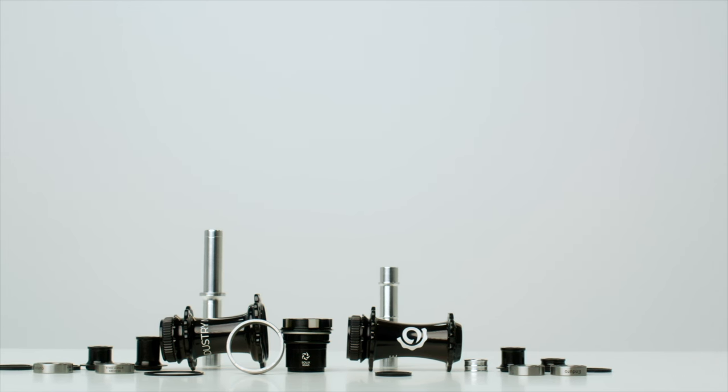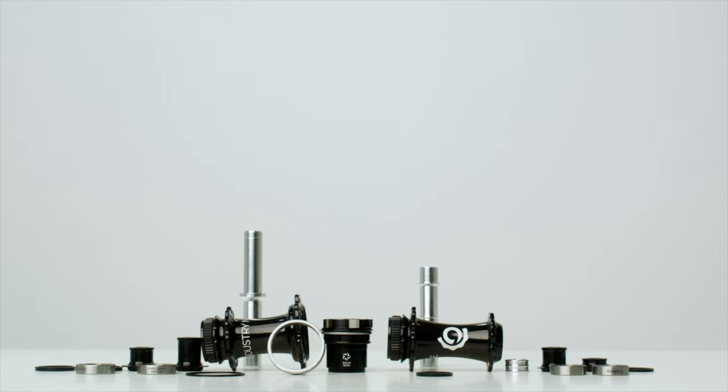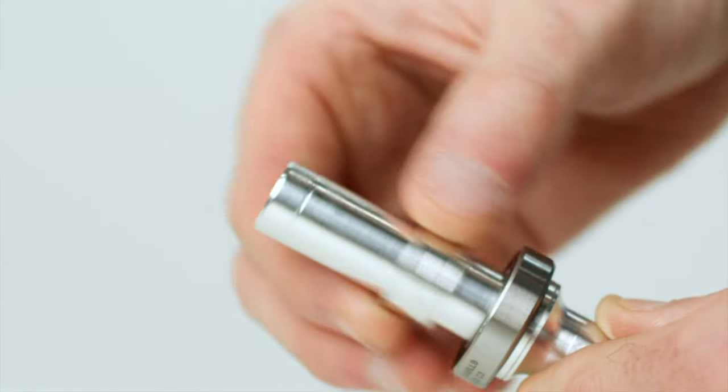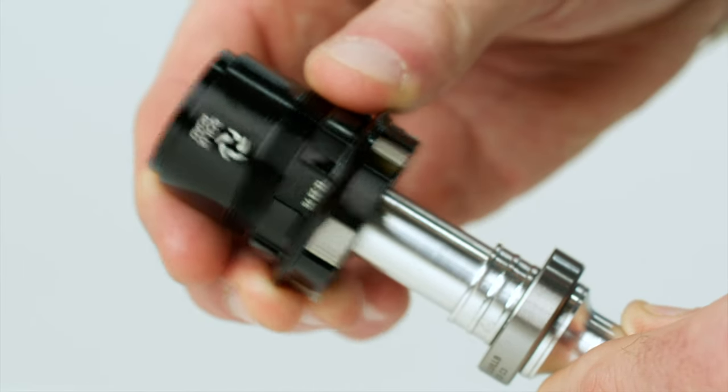Another update is the use of higher-load bearings, sized the same on the drive and non-drive side to distribute load on the hub shell more evenly. i9 also tweaked the bearing preload system to extend bearing life while keeping serviceability nice and easy, just like the older hubs — which are a breeze to maintain. In a nutshell, the Solix hubs should offer almost instant engagement, super low drag, and enhanced durability.